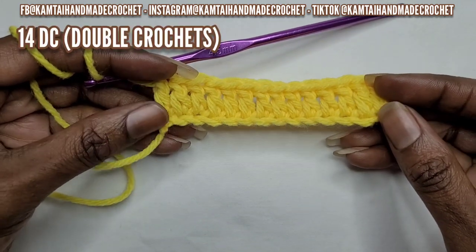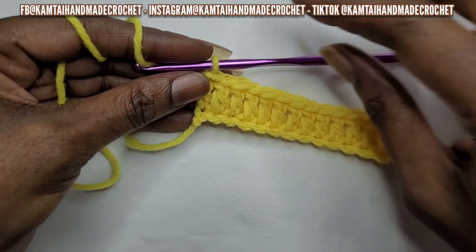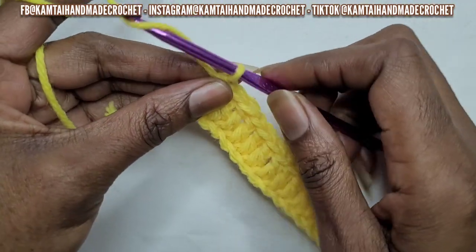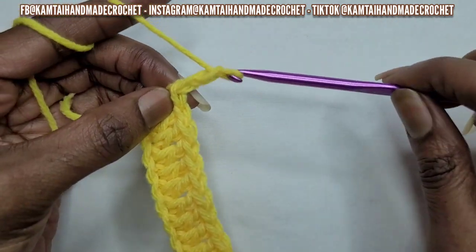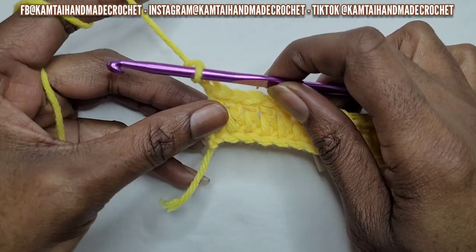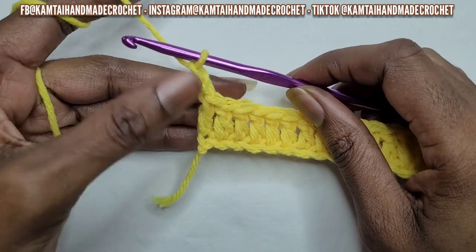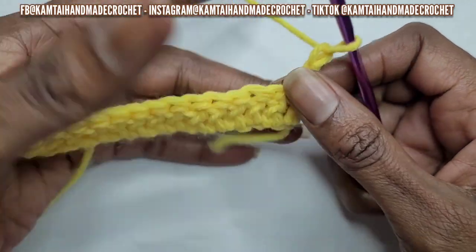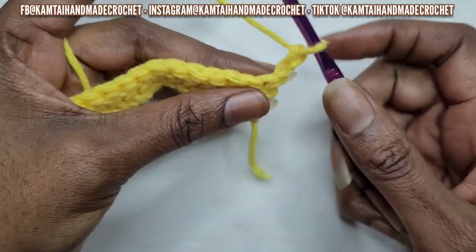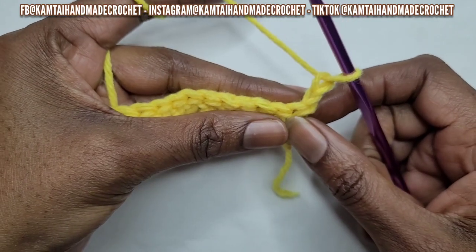So I have my 15 double crochets going all the way across. We're going to go ahead and chain two. Now the standard for a double crochet is you chain three, but I don't like when it sticks out with that little bump on the side — when you chain two it's a lot smoother edge. So go ahead and turn your work. Now we're going to begin with our front post and back post double crochets.